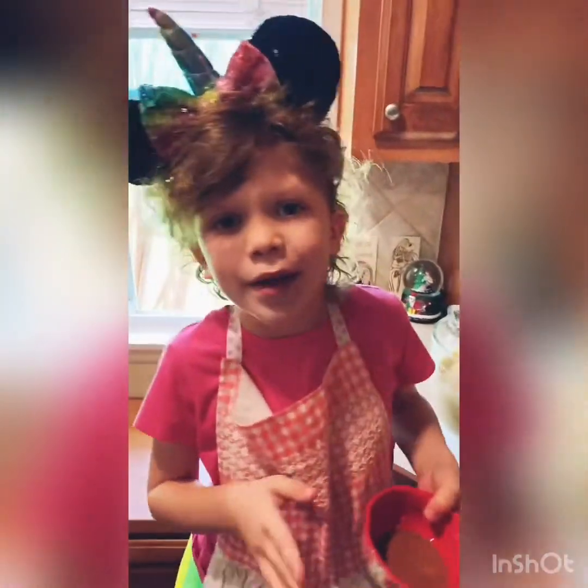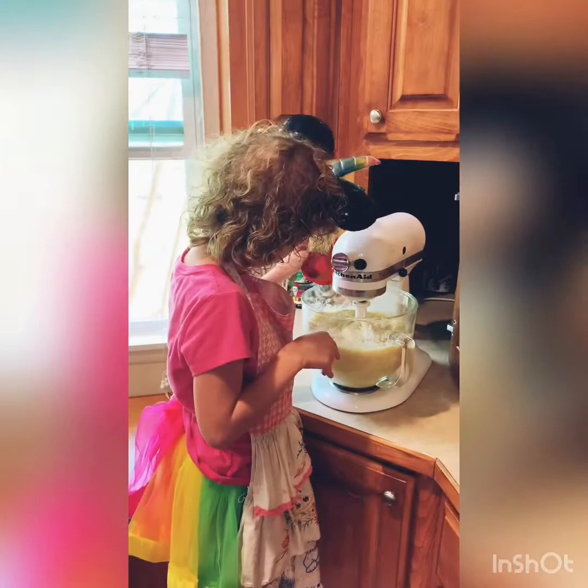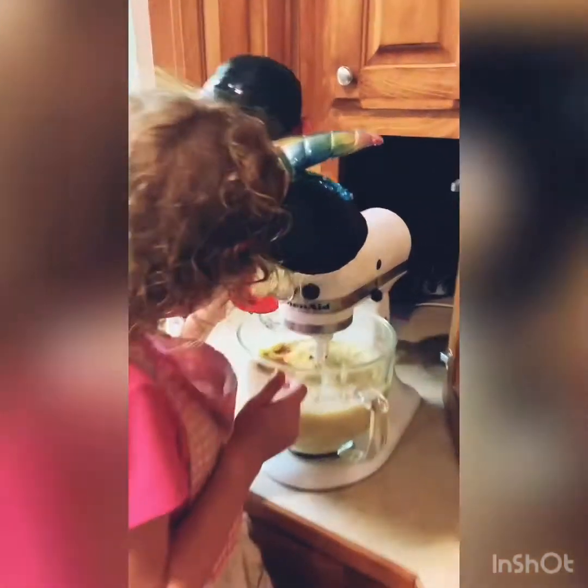Now we're going to add cinnamon. But you guys can add nuts or anything else like that. We add cinnamon, and our family loves cinnamon.